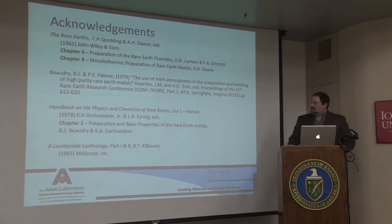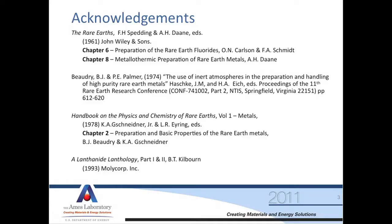Much of the data and processing knowledge about how we make the Ames materials has been published a long time ago, and much of this presentation I've drawn from those resources. The book 'The Rare Earths' by Frank Spedding and Dainey as editors has several chapters on preparation methods — chapters eight and six are the ones we primarily follow as our recipe. Bernie Beaudry and Paul Palmer, who made rare earth metals for many years at Ames and have since retired, have several papers on the production process. Dr. Schneider has papers in the Handbook of Physics and Chemistry of the Rare Earth, particularly chapter two. Another handy reference is the Lanthanide Anthology produced by Molycorp, covering basic knowledge on rare earth metals and compounds.